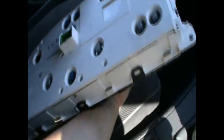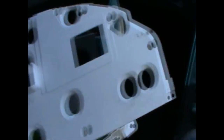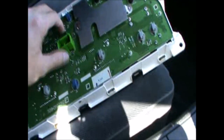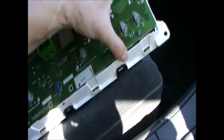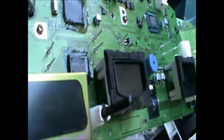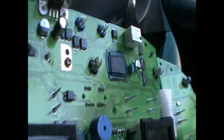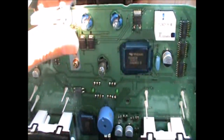I've now dismantled my cluster and taken it apart. There are a number of Phillips screws to remove this. Once you get that off you can also pull this out, taking care as it's quite a delicate part. Take care looking after these little connectors here. Now I'm going to plug it in and try to show you what the fault is usually with this.